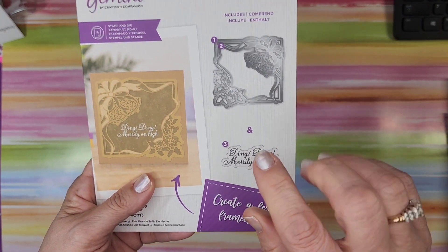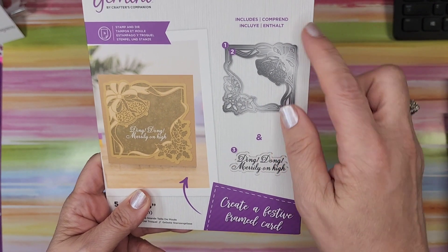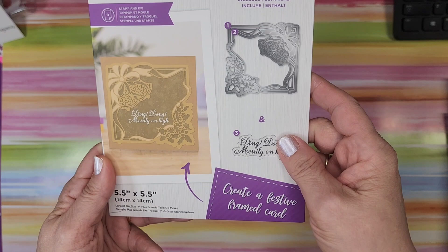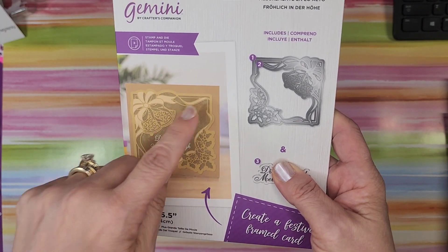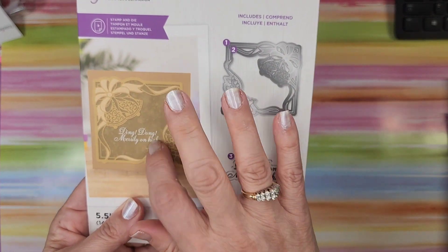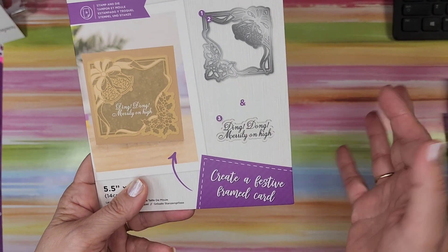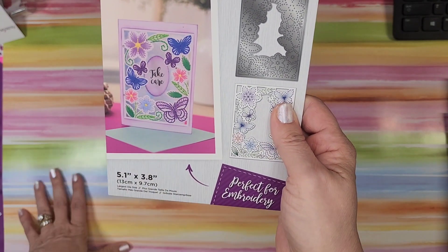This is a Christmas one — 'Merrily on High' — and I did buy this whole set so I already have it. It has the bells, the holly and berries, 'Ding dong merrily on high' — it is gorgeous whether you're making a shaker card, using it for photos, or putting it in a photo album. I love this whole set, probably because I do more scrapbooking and I'm addicted to shaker cards.